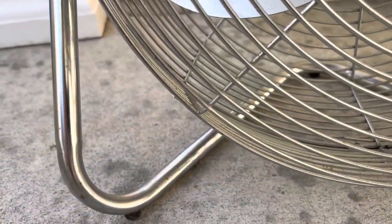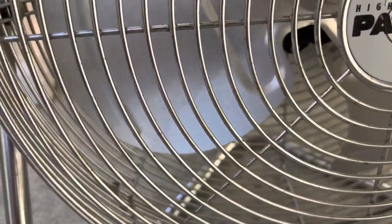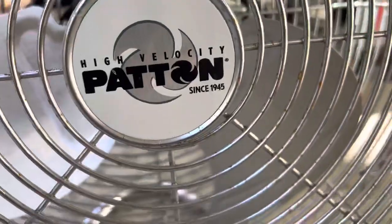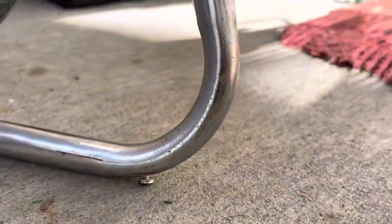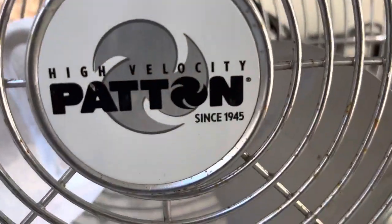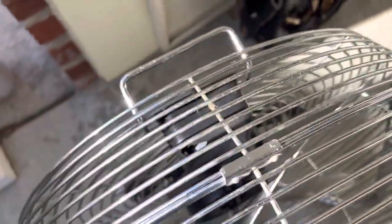It's not in rough shape by any means, but I wouldn't say it's perfect or mint. You can see it's a little bit dirty — I can always clean that up. The blades look like they could use a little cleaning, and there's a tiny bit of rust, you can see more of it right here, but for the most part it's in really good shape.